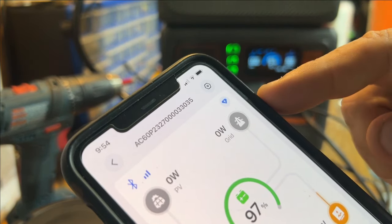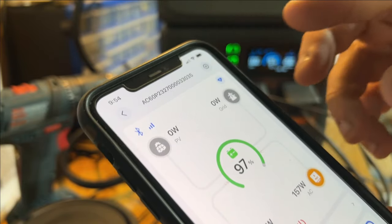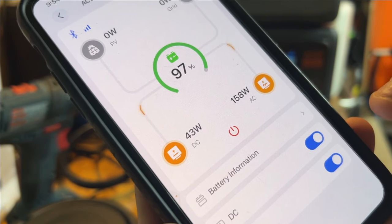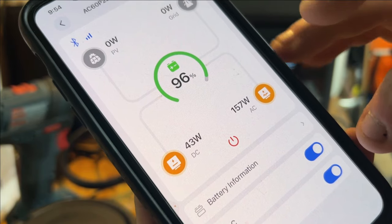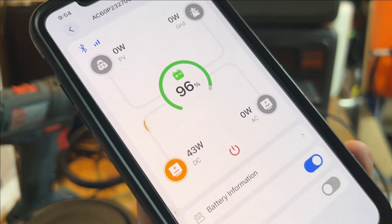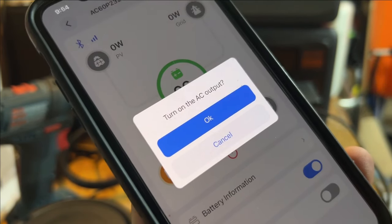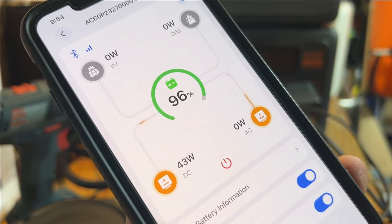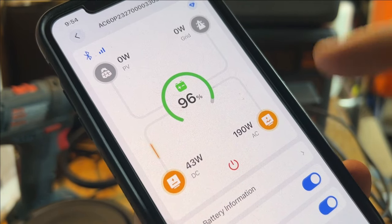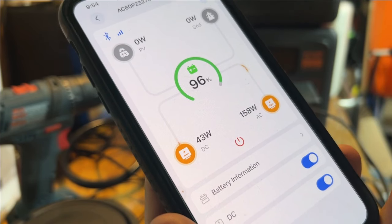If I had stuff plugged in it would show the incoming current as well. And I can shut stuff off if I want — I can shut off the AC and now it shows just that. I can turn it back on and everything else goes back on. So if you want to control lights or whatever, you can turn them on and off.